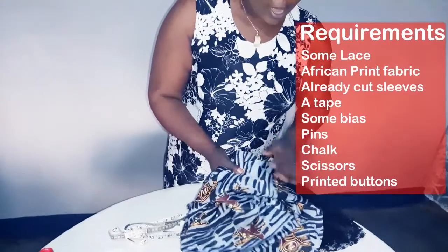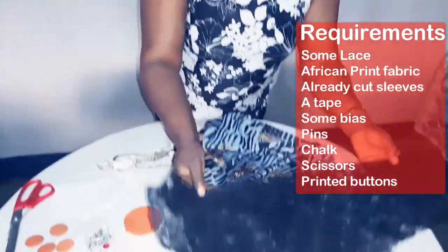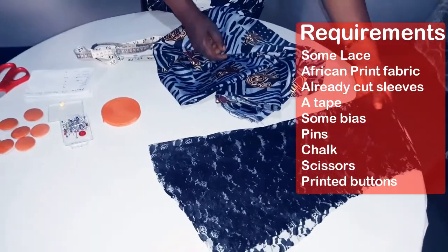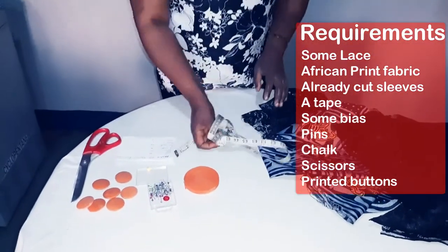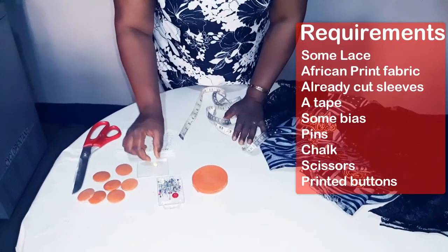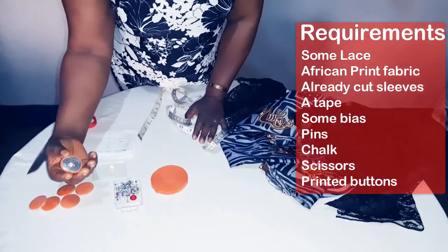Here are some things we'll be needing for the production of this dress: some lace, African prints, our sleeves already cut. If you don't know how to cut a sleeve, you can watch my previous videos. We'll also need tape, some bias, pins, a piece of chalk, a pair of scissors, and seven printed buttons.